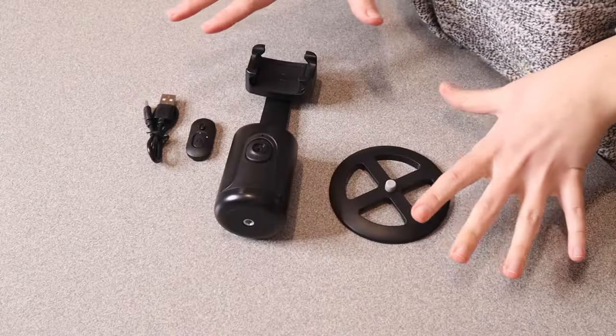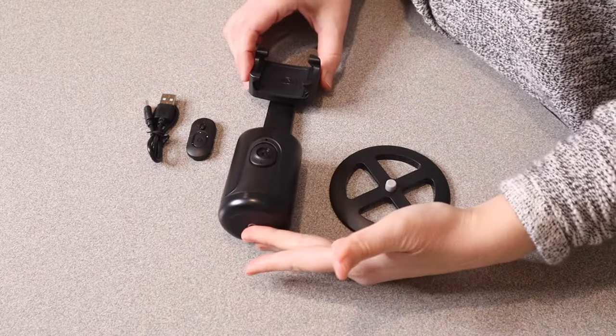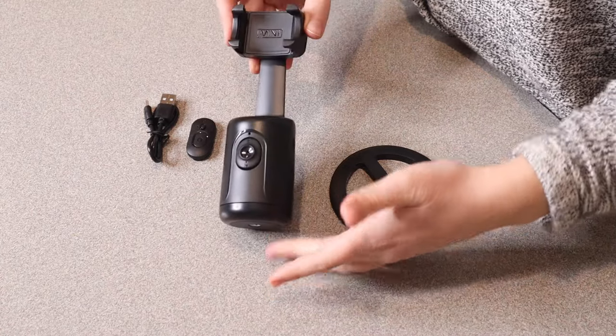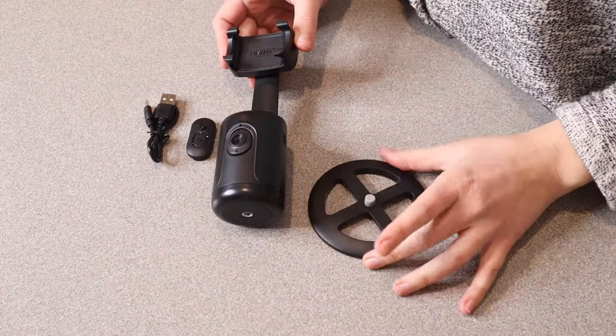I just got this auto face tracking tripod and I wanted to go ahead and open this up and show you exactly what it does. I just took everything out of the package and this was everything that it comes with. It comes with the actual auto face tracking piece itself and then it has a little tripod that you put it on.